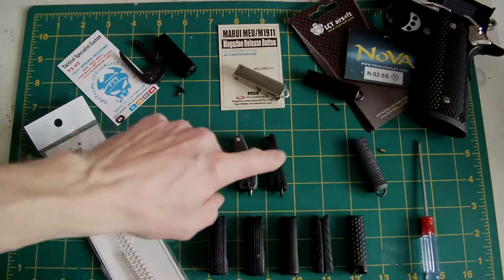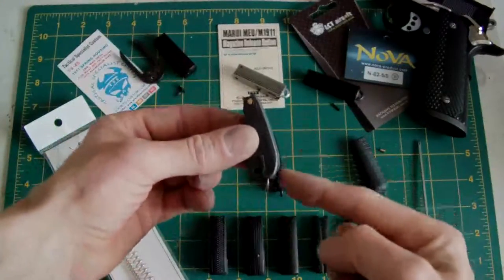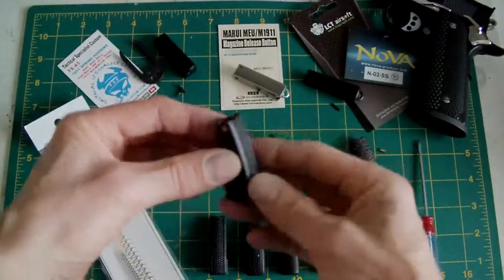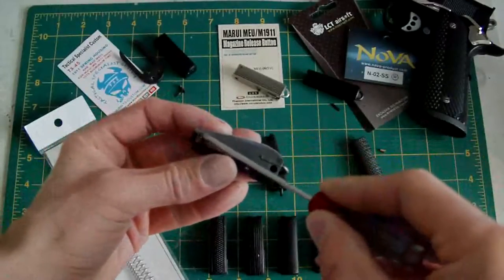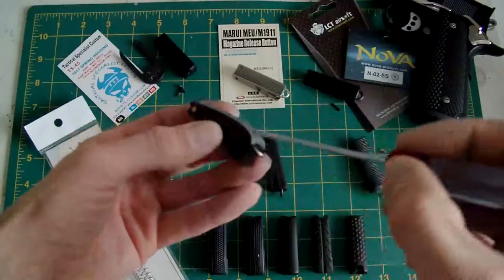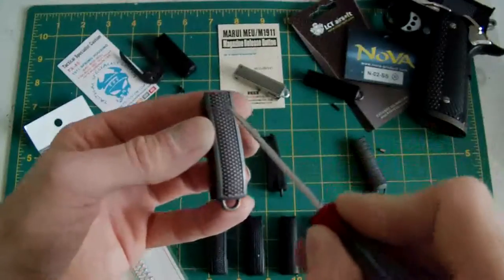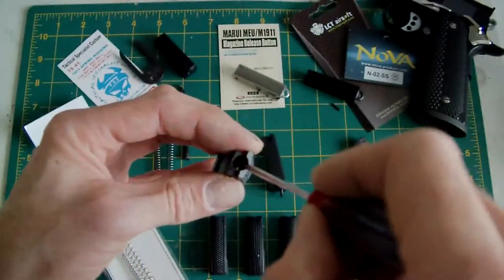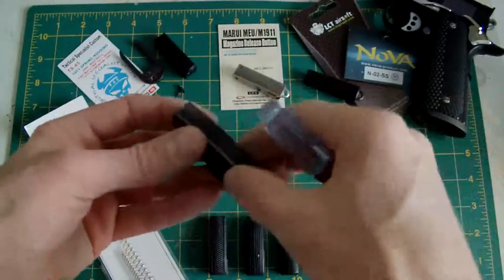First things first, your standard TM ones — your standard arched mainspring housing. As you can see, it's rounded, a very good piece of kit. It works, never had any problems with them. The spring inside is held in by a small brass pin that goes in the side. On the real steel there's a pin that goes through to hold the mainspring in, but for airsoft ones they've done it on the side.